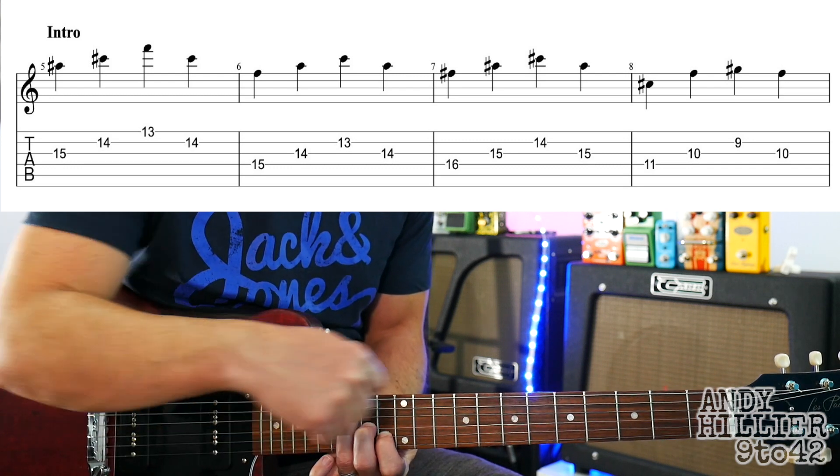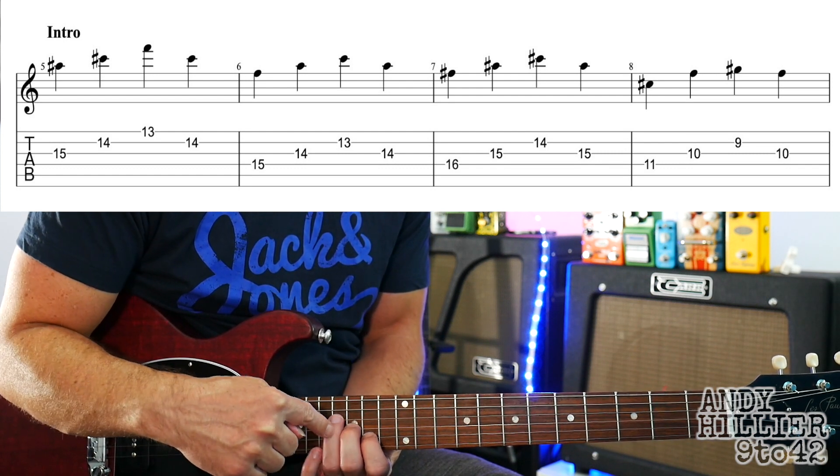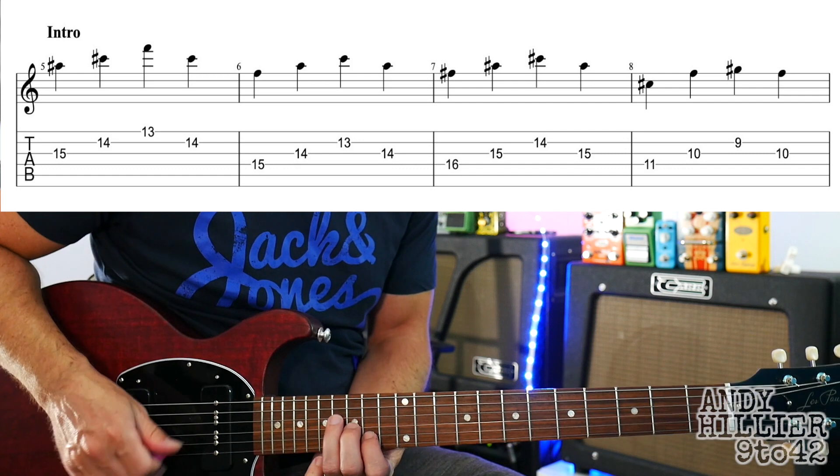Then we're going to slide this along, nearer to the body, one fret — so your first finger's now on 14, second finger's on 15, third finger's on 16 — and go down and up that.